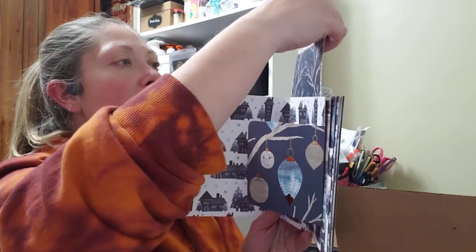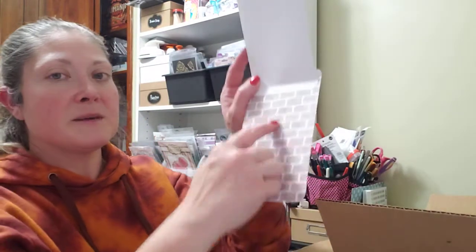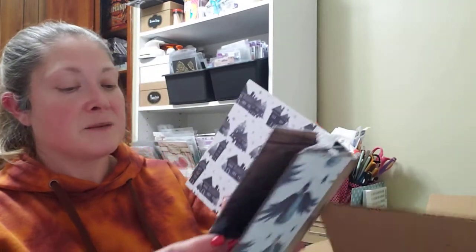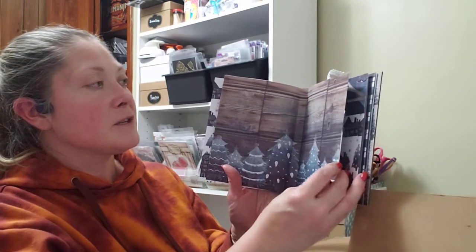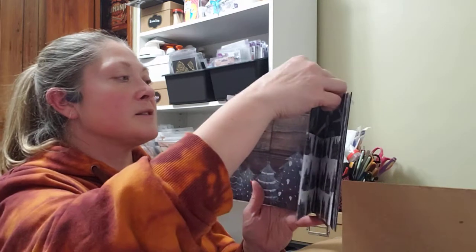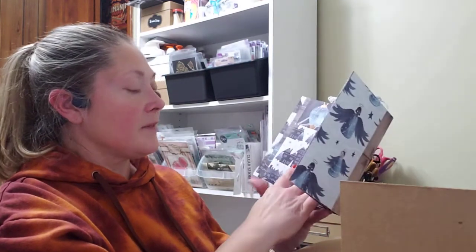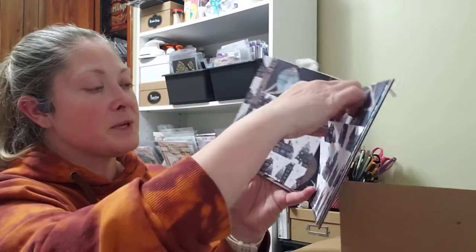Yep, a little photo mat up here at the top. It is a photo mat but it opens — it's got a little place to put a picture and journal. That's nice. I'll put that back in in just a minute. And then there's the next page, which also has a little photo mat made the same way. And then this one is a mirror page, so it's got places for photos — you can put double photos.